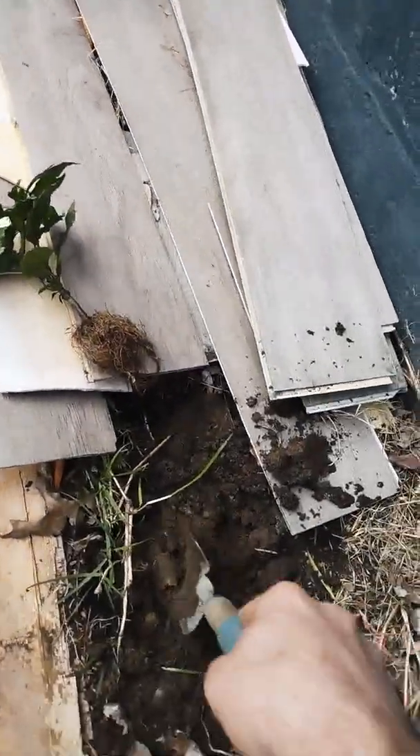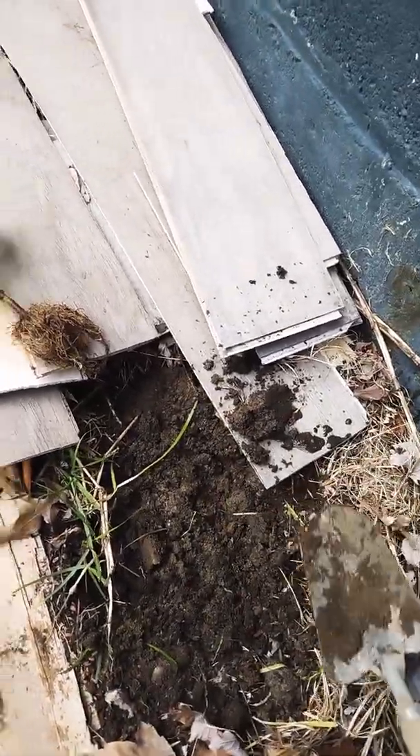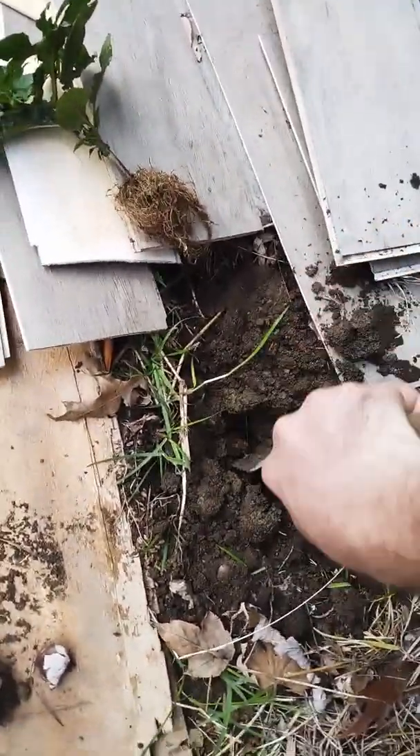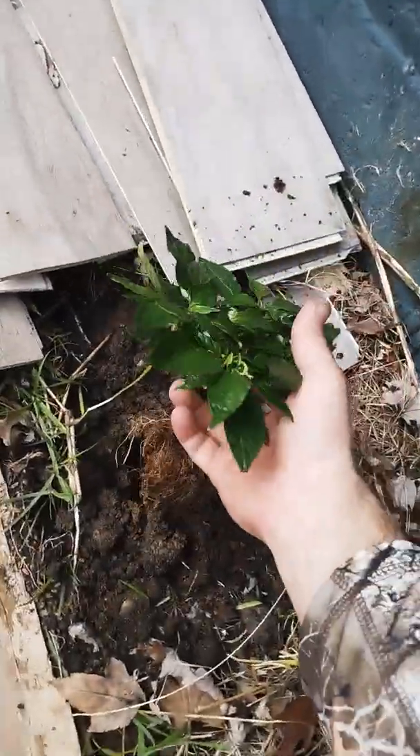I had these old planks from our floating floor that we put in just sitting out here, so moles and other critters have been coming in here and tunneling around, which makes it easier to dig. Anyway, here we go.